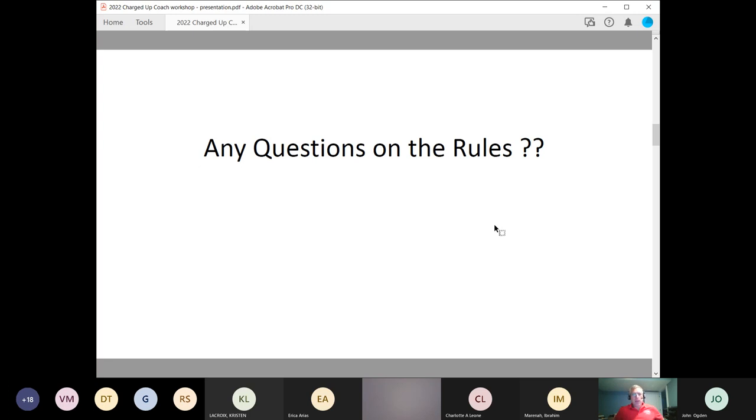Any questions on the basic event and the rules before we get into example problems? — Yes, are these slides available for review later? — Yes, all the slides will be put on the website, and also the video of this presentation will also be put on the website. So both of them will be there. — Thank you.